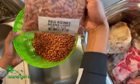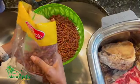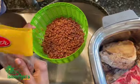This is a two-pound pack of red kidney beans. I'm going to use about half of it, or maybe a little more than half.